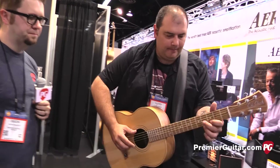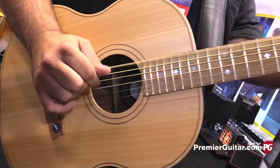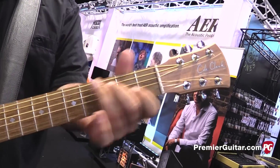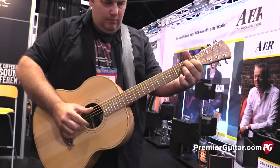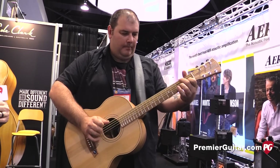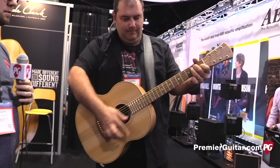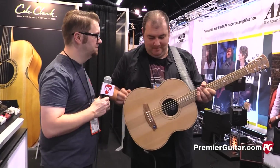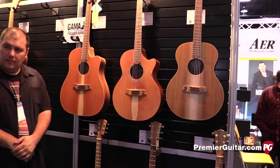All right, let's hear a little more, Lloyd. [guitar demo] All right, Lloyd. Now let's walk over and talk about the sustainability efforts you guys are doing on the other wall. Now we're over here at the wall of other models you brought with you, and the one thing we wanted to talk about over here is your work to make these models sustainable.